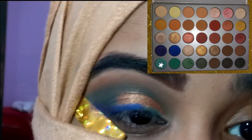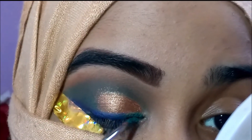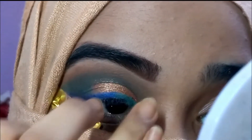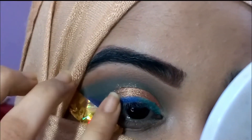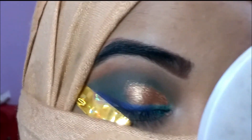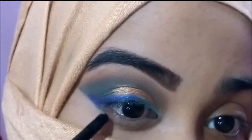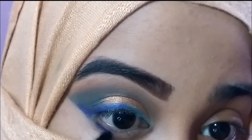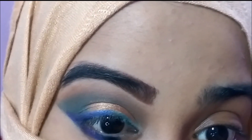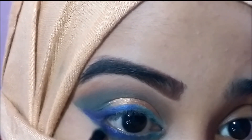Then I'm taking a teal — or maybe turquoise — shade and applying it to the inner part. I don't know the difference between the two; let me know if you do! On the lower lash line I'll be applying the same three shades: purple on the outer corner, blue in the middle, and the teal or turquoise on the inner part.